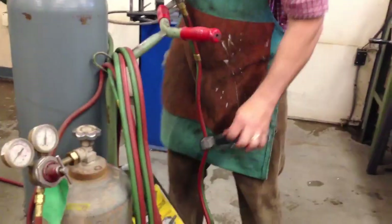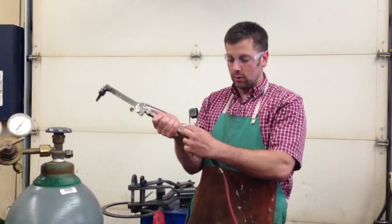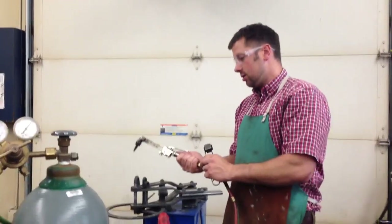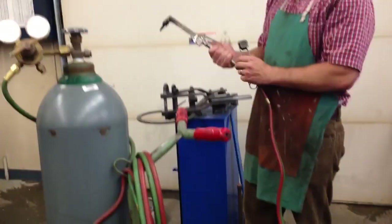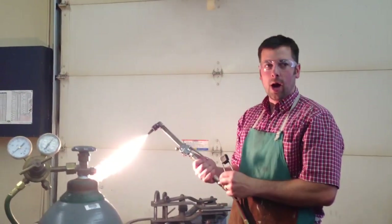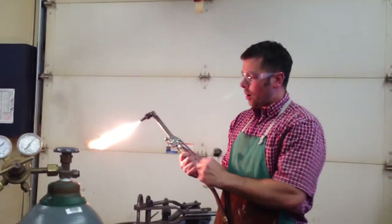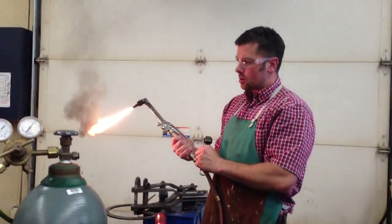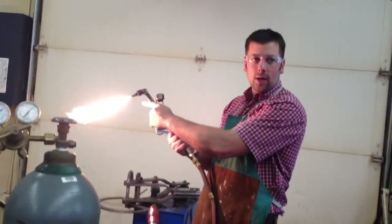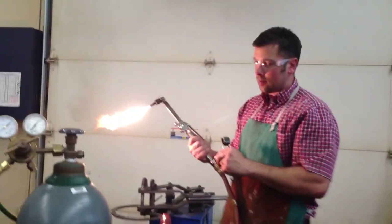Next thing I do is light the torch. The first thing I light is the acetylene — there's going to be a flame here. Turn the acetylene on, make sure that this is in an open neutral space, and use a striker. I got a little bit too much acetylene so I'm going to dial this down. I want to bring it back just where it's not smoking. I don't want it pulling away from the tip — that's too much acetylene — so I'm going to dial it back.